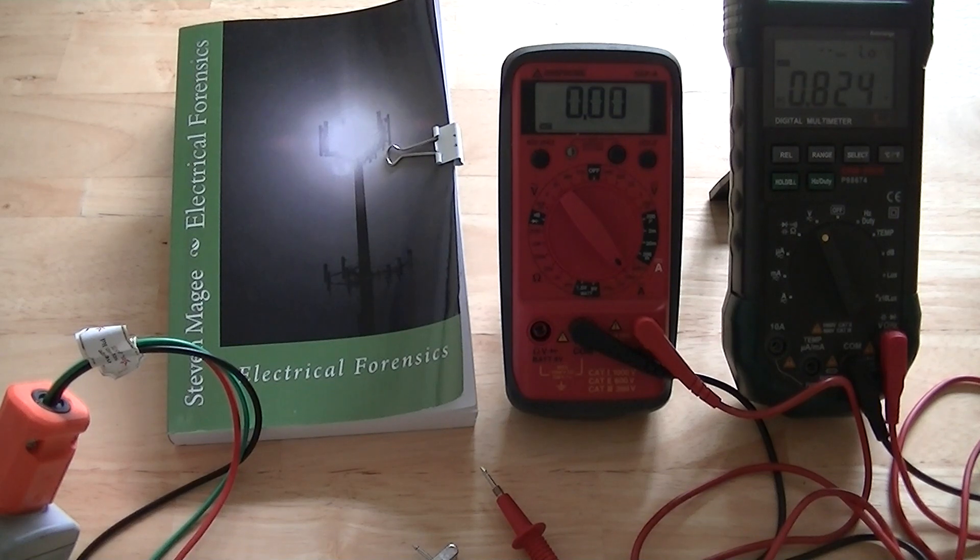That's stray voltage on my home electrical system when we have between 0.8 and 0.9 volts AC on the grounding system. You can see that we can actually pull current off the system that exceeds the 1 milliamp actionable standard in the dairy industry. Our voltage also exceeds the 0.5 volts AC actionable standard in the dairy industry as well. That's my home electrical system — I hope you enjoyed the presentation and I wish you the very best of health. Thank you.